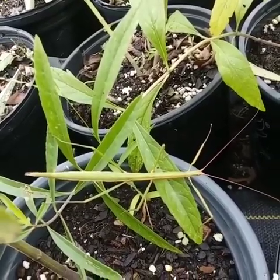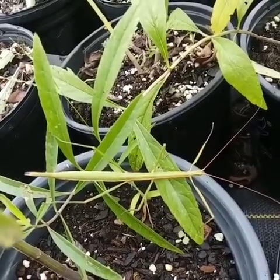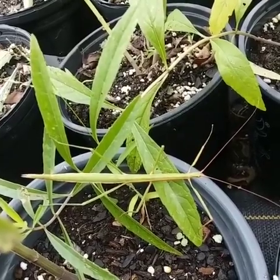And here was this walking stick. Y'all, you don't see these guys very often. Number one, they're great camouflage, and when they're in the grasses and out in the prairie, it's just kind of hard to see them.